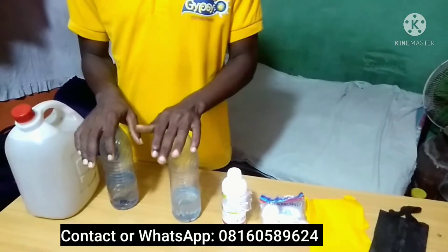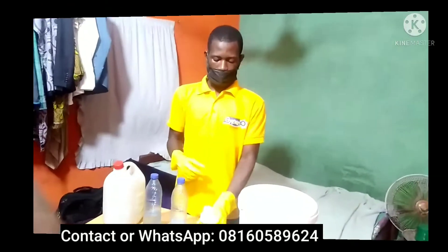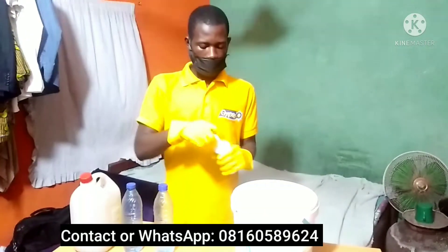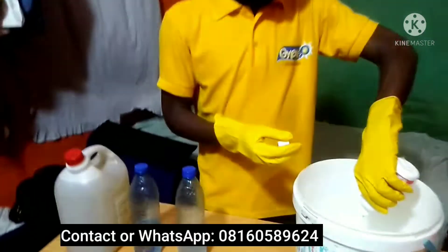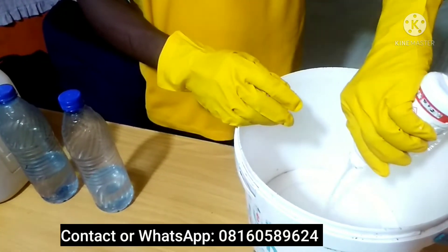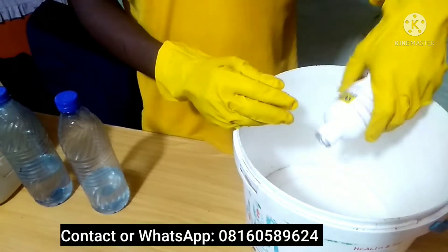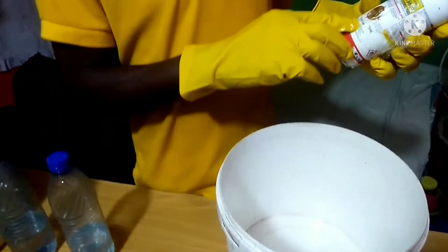Let me take you to how you are going to make this wonderful insecticide and make extra cash out of it. Now, this is Sniper. We are going to be adding it to the container we will be using for the production. You can get this Sniper at any of the shops around you. You can use any substitute of the DDVP family — as you can see, this is the DDVP family.